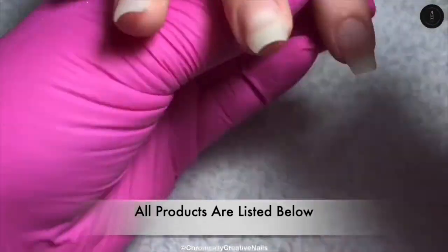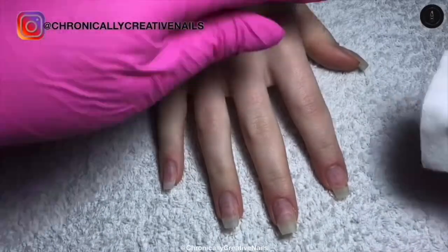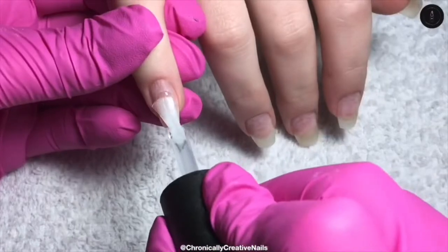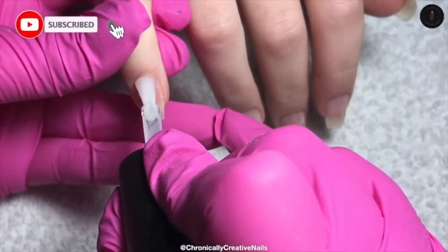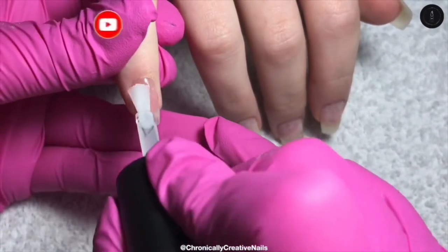So I'm doing my daughter's nails since we're all in isolation, so I'm getting the chance to do her nails on camera. I've already taken off her previous set, done all the nail prep, and now I'm going in with a thin clear base with the Builder in a Bottle.